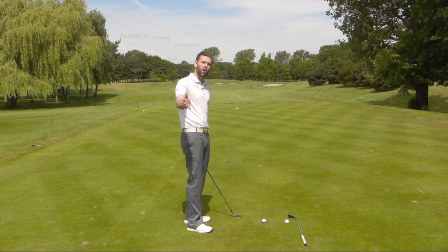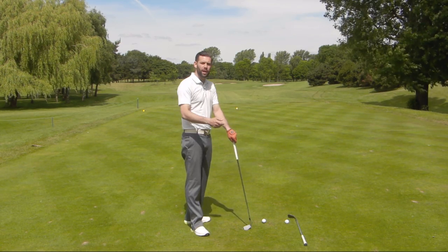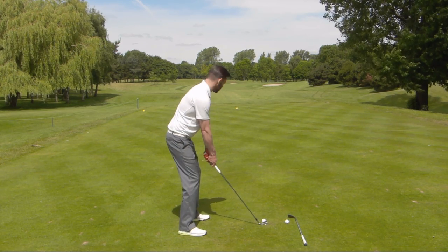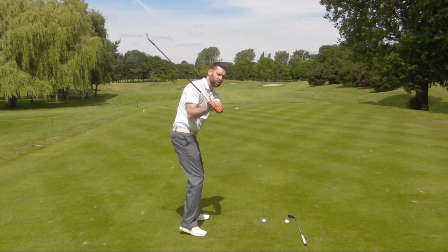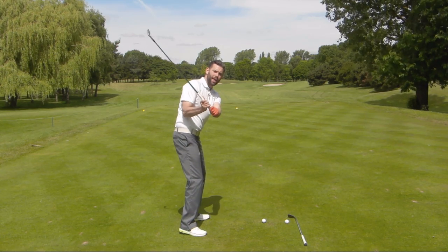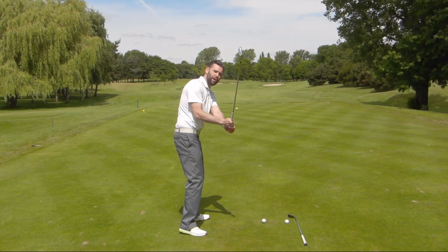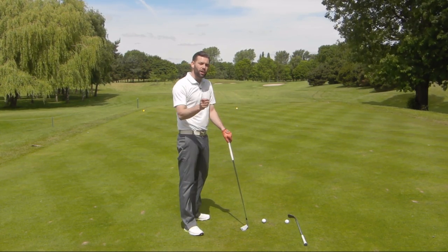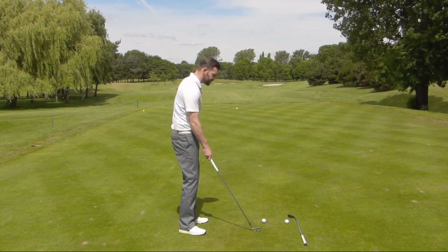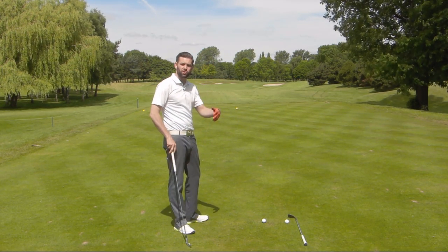Those golfers who are coming over the top — over plane if you like — where the club is travelling excessively left through the impact area: often we find with those golfers the back heel is up very quickly into the downswing. When the back heel gets up, the right hip often gets a little bit too high, the right shoulder gets a little bit too far out, the hands go a little bit too far out, and ultimately the golf club is too far out — and from there we're only left with a path to the left. So a very common trait amongst those golfers who struggle with a left-to-right fade or slice is that the trail heel lifts a little bit too early in the downswing, which can often lead to the delivery position that results in that shot.